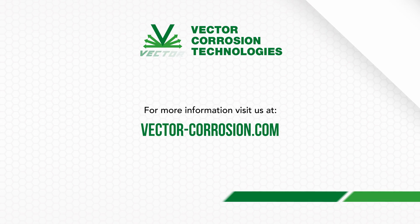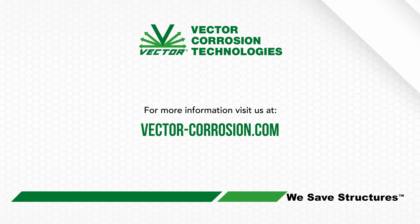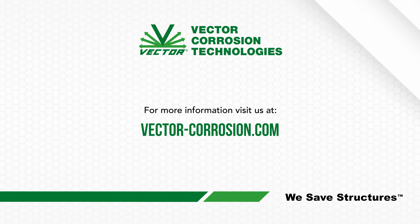For more information, please contact your local specialist found at vector-corrosion.com.